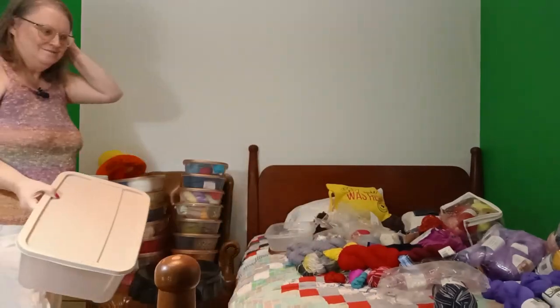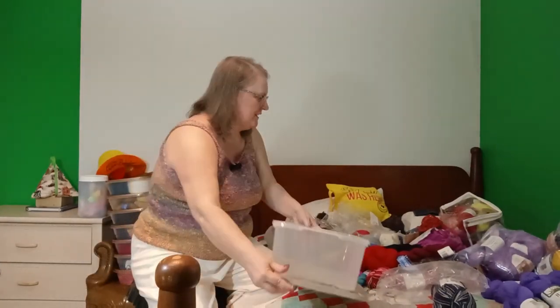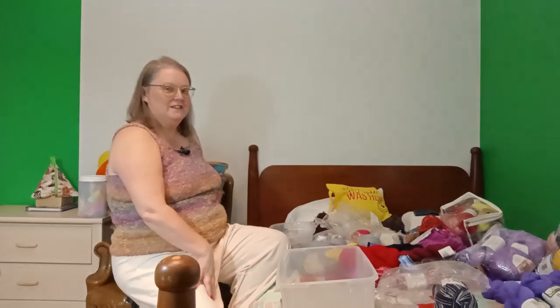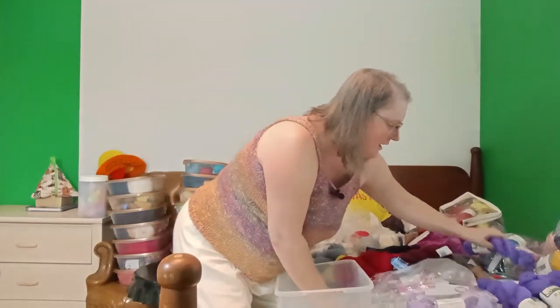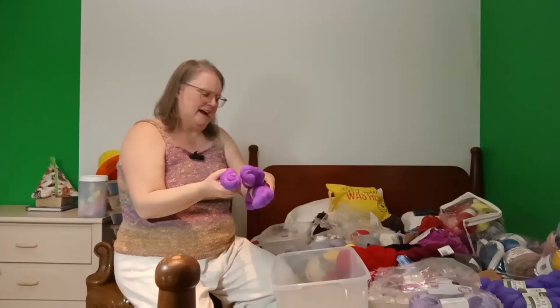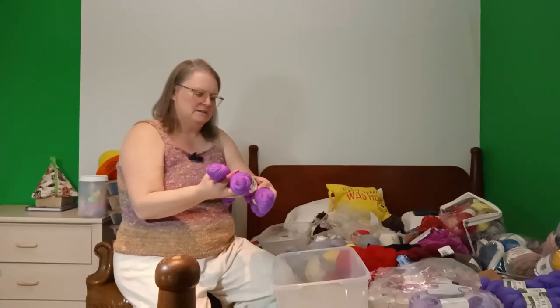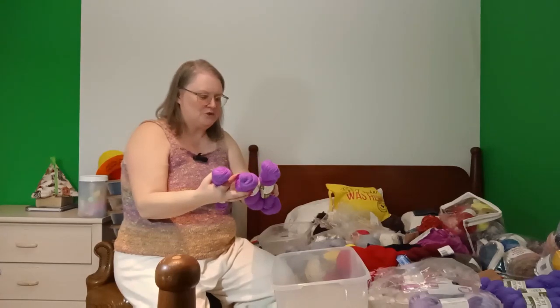I said I was done but I just have this one other tote, and then it's going to get really interesting because we're going to get into all of these back here. I want to put away the Rainbow Beach by Queensland — all this beautiful purple — colorway is Violet. This is a sport weight, 100% wool — pure Australian superwash wool.